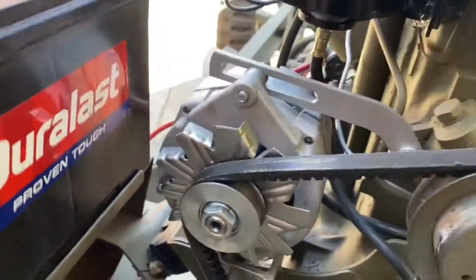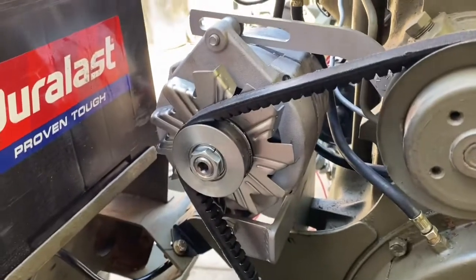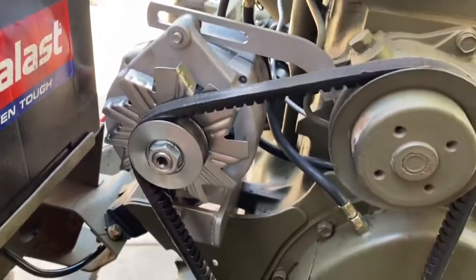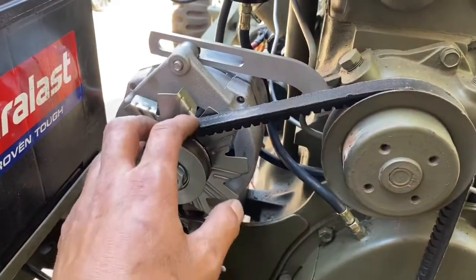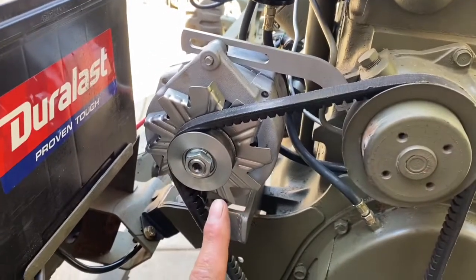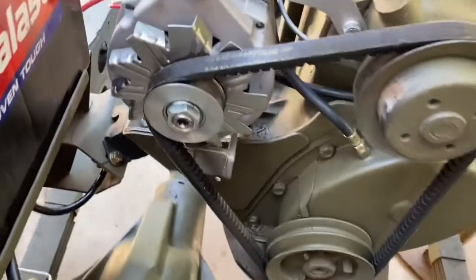This is a GM alternator kit that I got off eBay. It's pretty nice — straight out of the box and bolts in about five minutes. The question I had was whether I'd be able to find a belt, because in the description he doesn't give any information on what size belt to use.